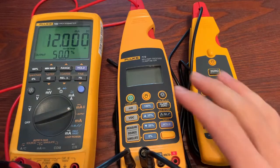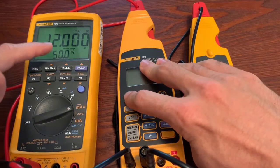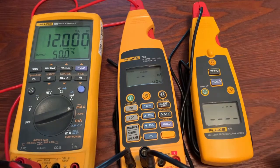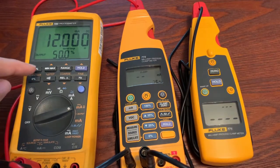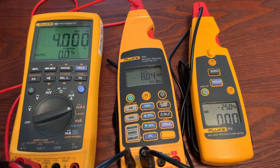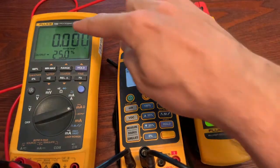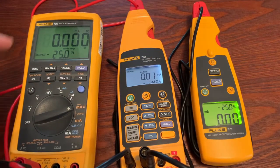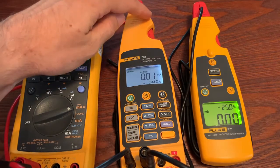What we have set up is the 789, the 773, and a 771. The 789 is going to be our output. I need to zero this out, and we are going to output with the 789 through the red test lead and measure with the 773.